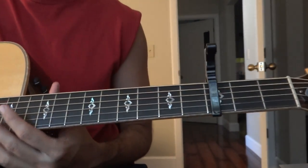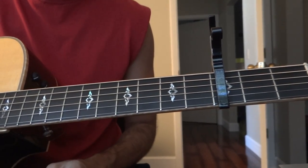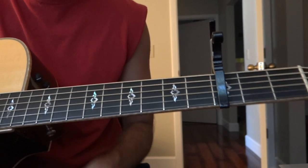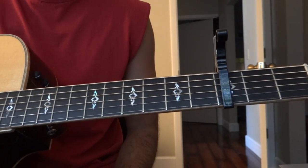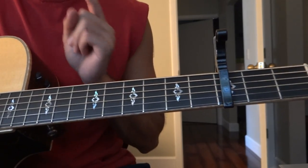Hey YouTubers, got a new song from Mandisa called 'Overcomer' — how to play it on guitar. Easy, easy, easy song. I'm not gonna do a cover because I don't sing like Mandisa, but for those of you that want to learn to play the song, this video is for you.